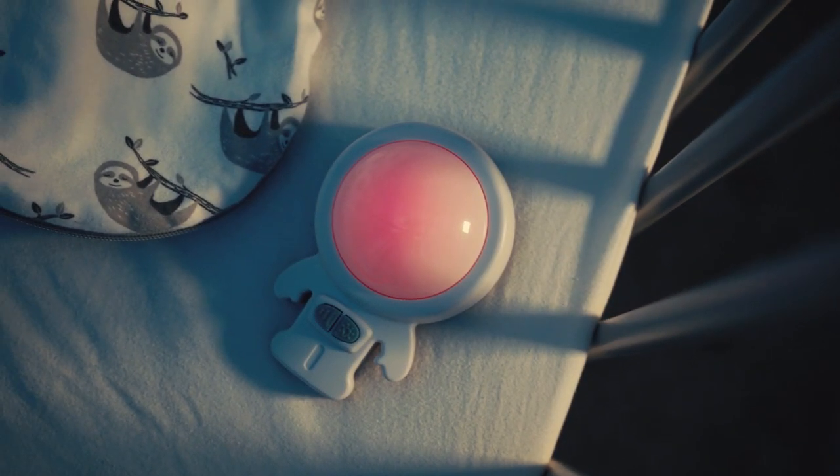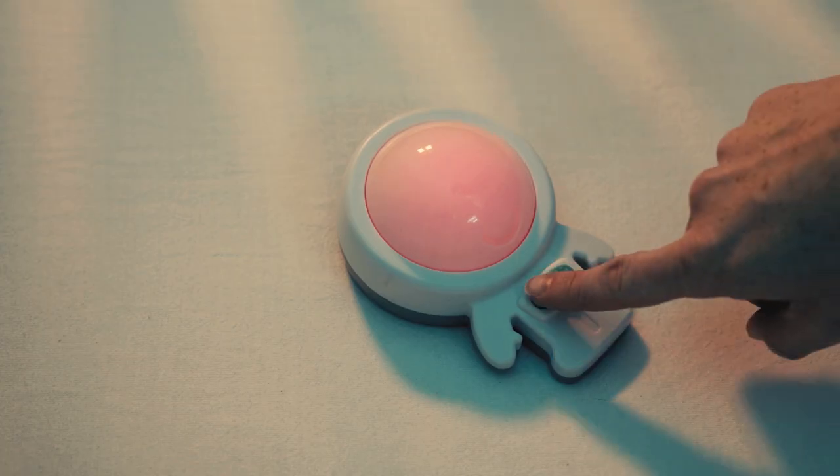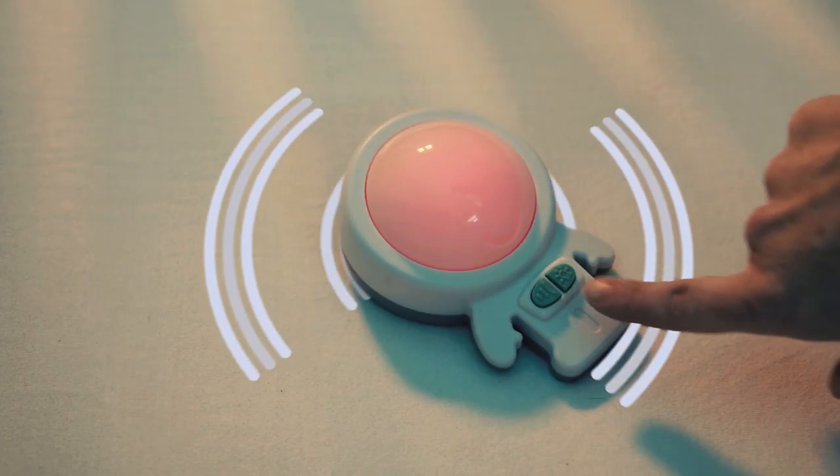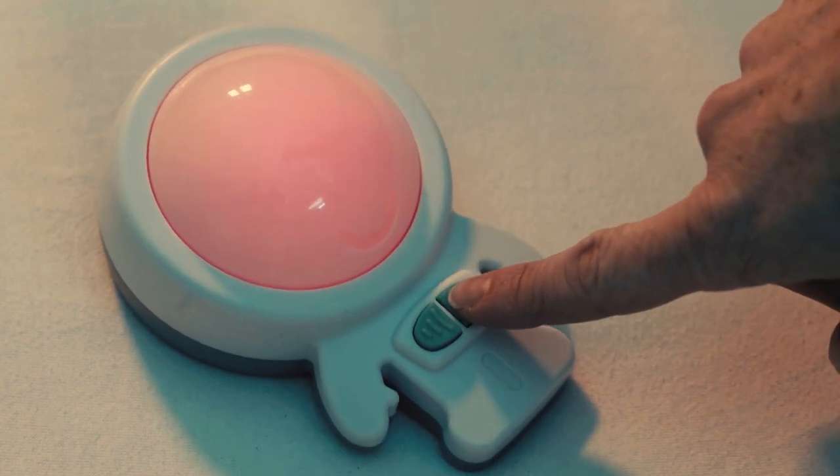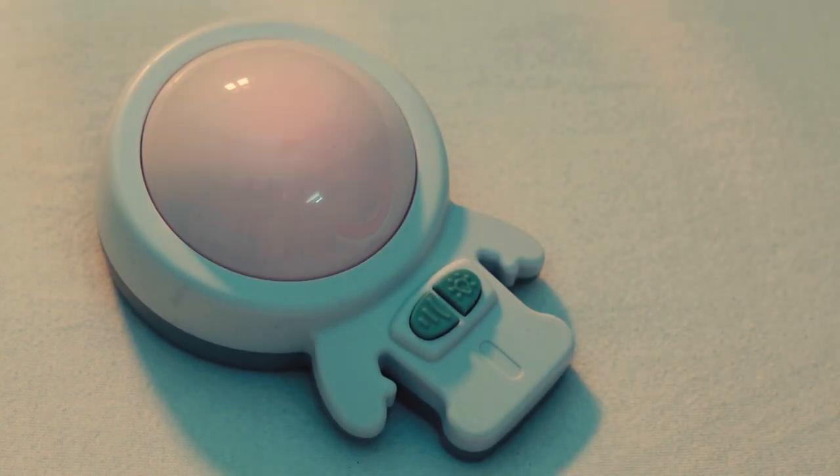Place Zed on the mattress near your baby's feet. Select from six different soothing vibration modes. Choose one of three night light levels or the all night mode indicated by the flashing LED.